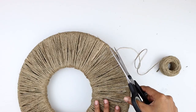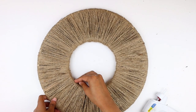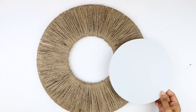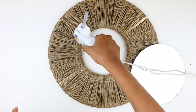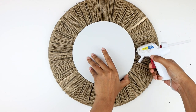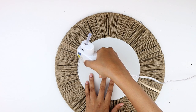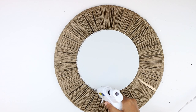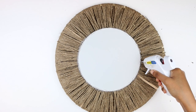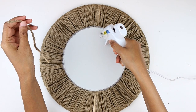Once done wrapping, I flip it over and glue the end to the back of the hoop. Any bumps can be fixed by adjusting the loops. I'm grabbing an inexpensive round mirror from the dollar store and detaching it from its frame. I apply a generous amount of hot glue around the inner hoop and attach the mirror, holding it in place until the glue cools. For extra support, I apply a layer of hot glue around the edges. Then I cut a piece of jute rope and attach it to the back for hanging, secured with a ton of hot glue.